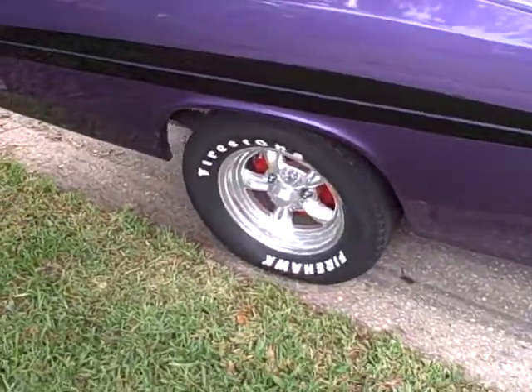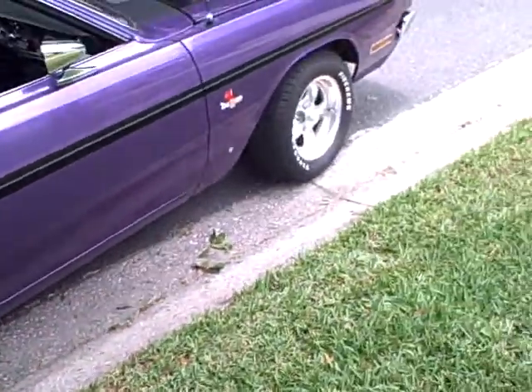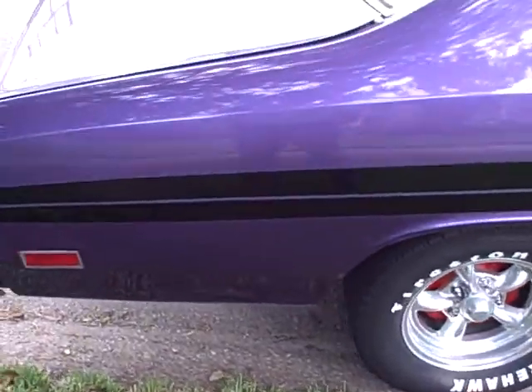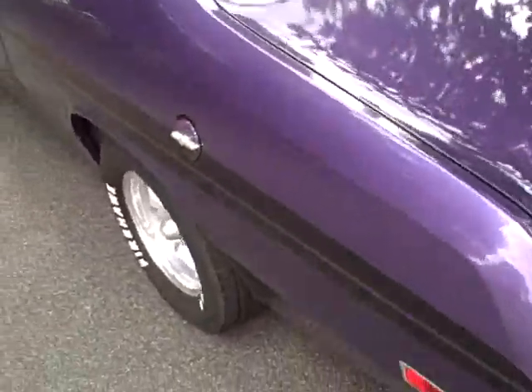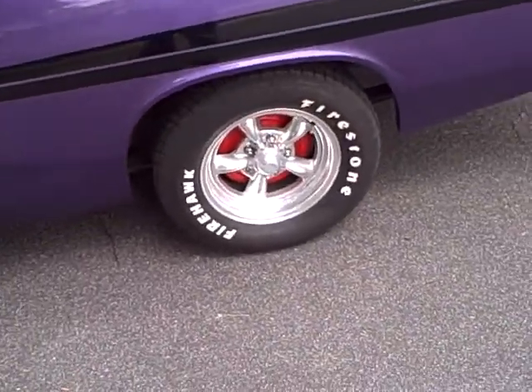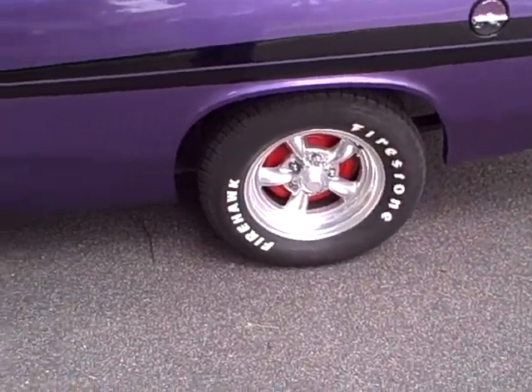I've got the Torque Thrust IIs — these are the 14-inch wheels. The tires are brand new Firestone Firehawks. It's got the 8¾ rear end and the 727 TorqueFlite transmission. The 340 has been rebuilt, the 8¾ has 3.23 gears, and it was out of an early B-body Charger.